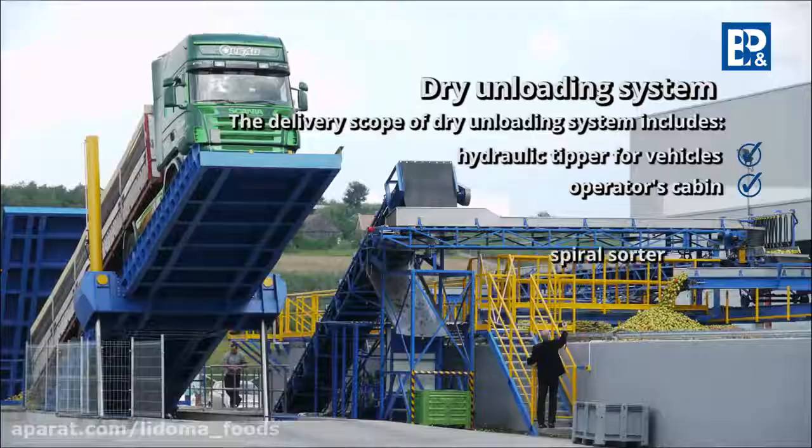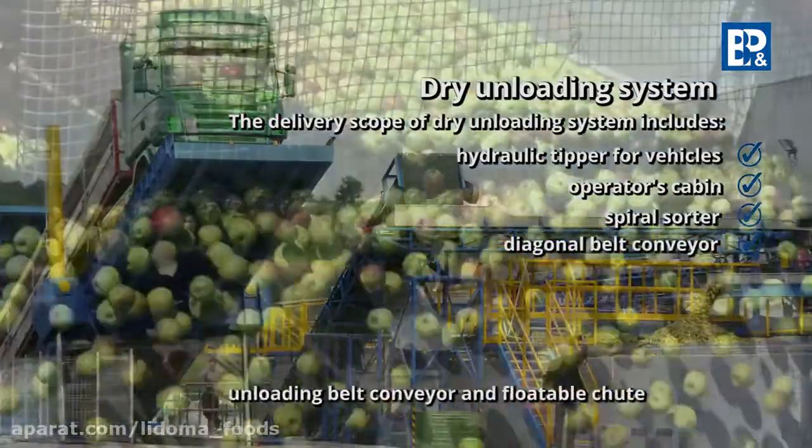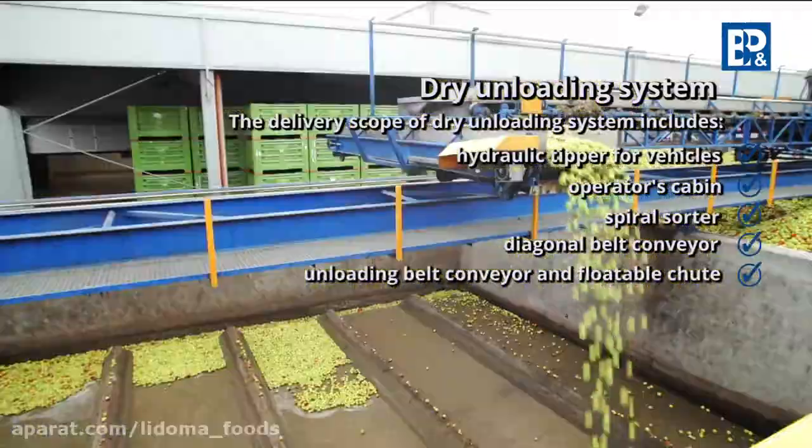The spiral sorter separates impurities such as branches, sand, or stones. A diagonal belt conveyor takes the raw material from the hopper, and an unloading belt conveyor, located above the silos, directs the accepted raw material to respective storage chambers.